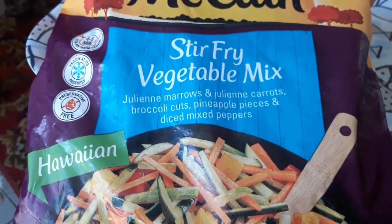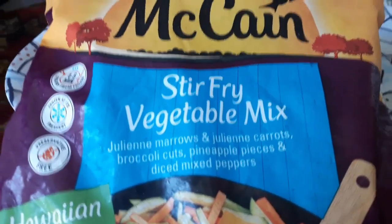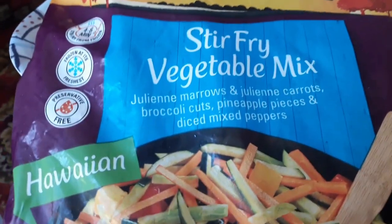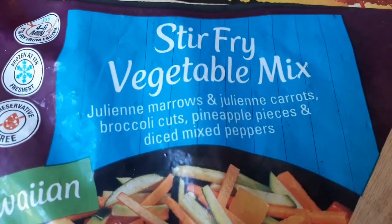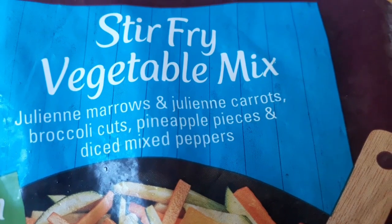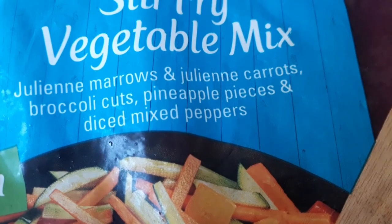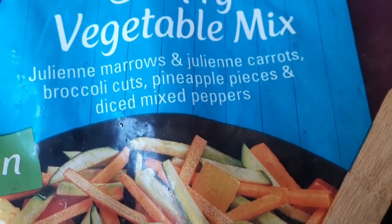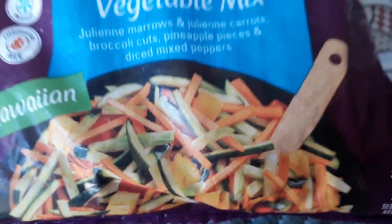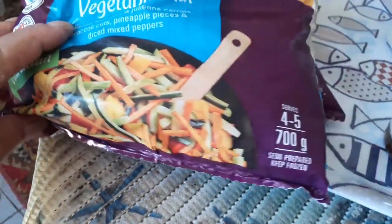The meat is almost soft — not 100 percent — but I've got here, not sponsored, a McCain Hawaiian stir fry vegetable mix with julienne marrows, julienne carrots, broccoli cuts, pineapple pieces, and diced mixed peppers. This goes in. I've got two packets — I'll see how much I can fit in. This is 700 grams, I think.